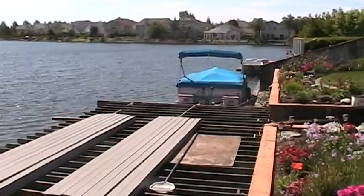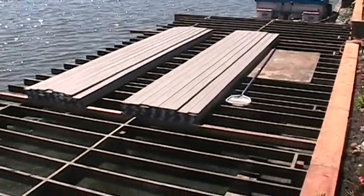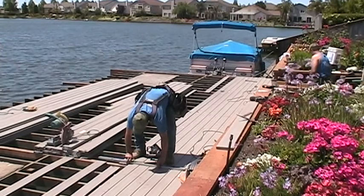With the joists in place, we move to the Trex installation. Gapping at the butt ends and in between boards is very important for expansion and contraction. Also, the gap in between the boards allows for water runoff.